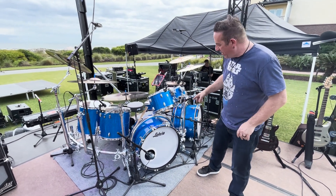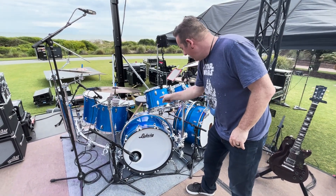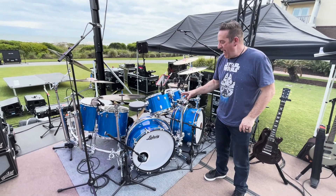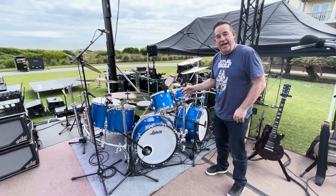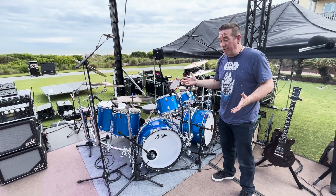One of the cool things we really love about this kit are these docking stations. This is something that we used on our kit in 2019, and I was very happy that Gibraltar was inspired to put these into production. I think you can see from social media and all the people out there using them that they've been really popular.